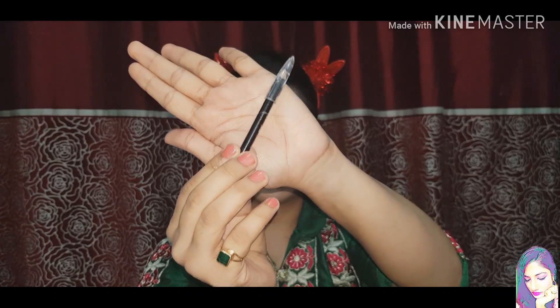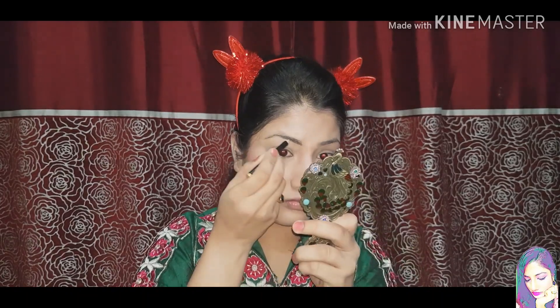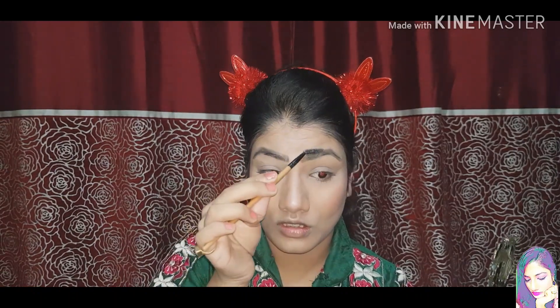Moving towards the eye makeup, I will use the ADS eyebrow pencil. This is a very good and very affordable eyebrow pencil — I think it comes to about 10 rupees. It gives a very natural color; it is a dark pencil but not harsh black. Then I will blend it with a spoolie.